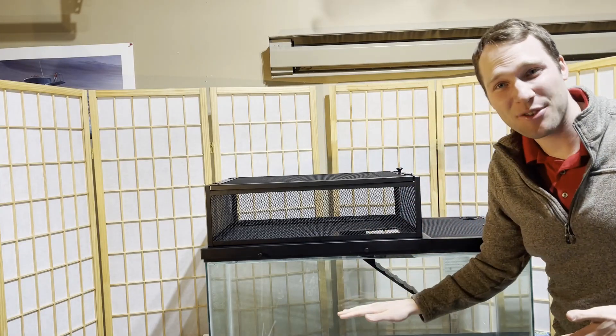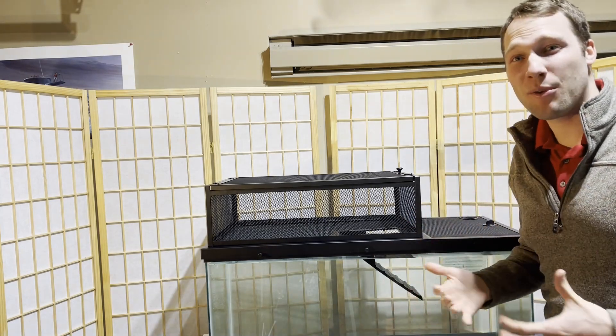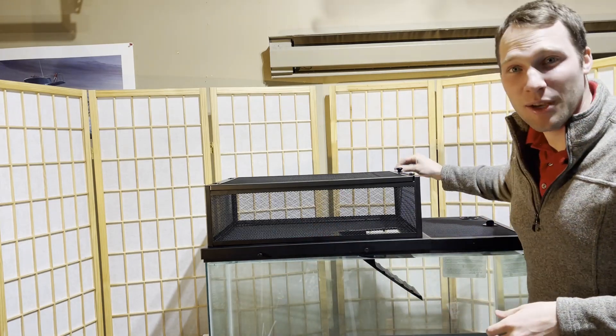I have the topper on a 40 gallon tank right now, which is what it's built for. What we're going to do is modify it. The first thing I want to work on is that ramp and basking area — we're going to do a super simple fix, so let's take a look at what it looks like right now.